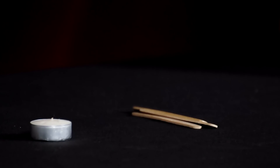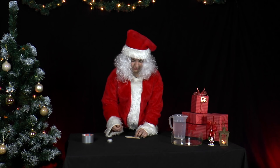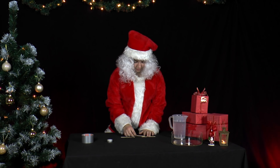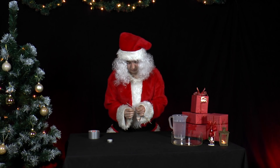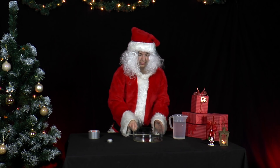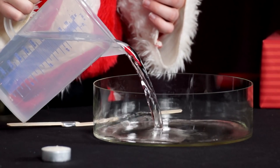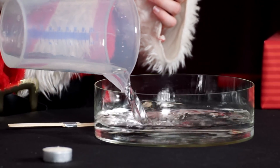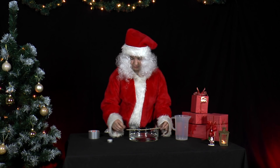Mrs. Santa wants to build an alternative homemade advent wreath today. She takes three spatulas and joins them together — you could use a ruler or something similar instead. She then lays it across a bowl of water.